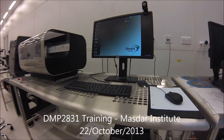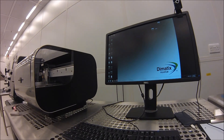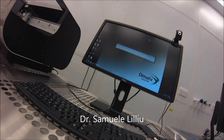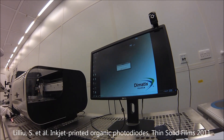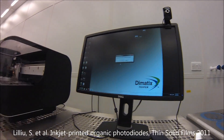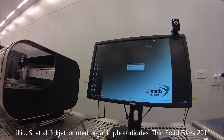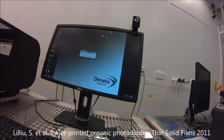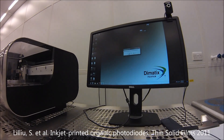You switch on the computer and launch the application, then switch on the printer. Every time you turn on the printer you need to make sure it's in the right state — make sure there is nothing on the print bed. The reason is that the cartridge holder will go up, move to the right, go down, and then move at a very close distance with respect to the plate.